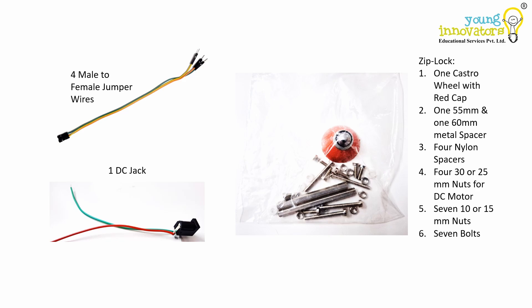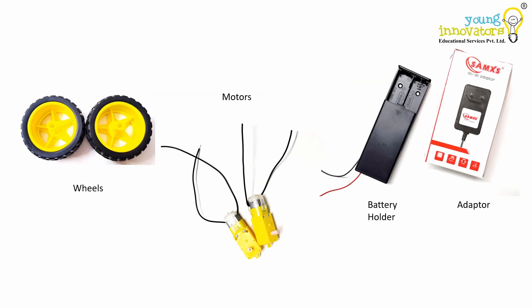A DC jack is a type of electrical connector commonly used to link a power adapter to a device such as a robot to provide it with the necessary power supply. Connect the red to plus M and green to ground of the shield. There are also a set of nuts, bolts, spacers and one caster wheel that are used to assemble and secure all components into a working robot chassis, ensuring that all parts stay in place during operation. Two wheels will be used to provide stability to the robot and help its movement.